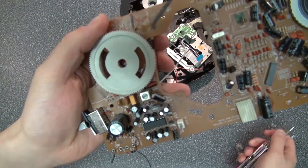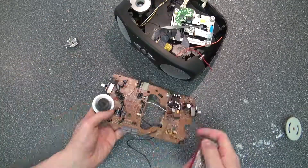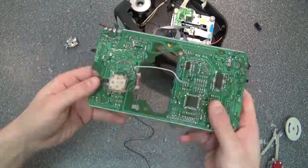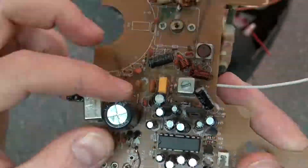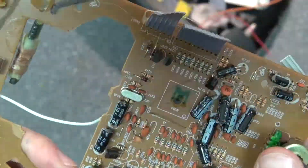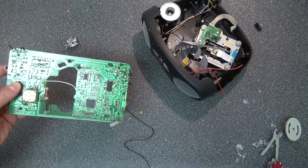I think underneath that wheel is actually a tuning control — yeah, that's for tuning the radio. And this here must be a potentiometer. Yes, this device here is for tuning the radio.